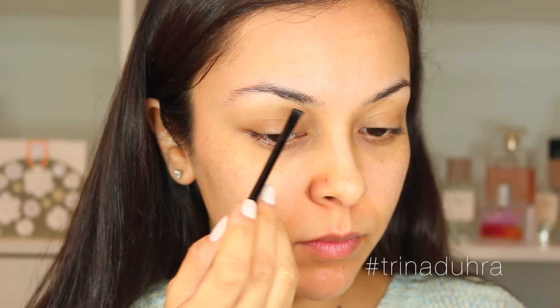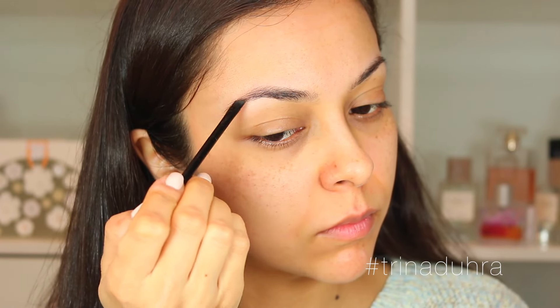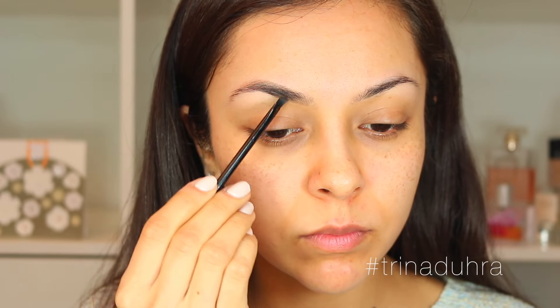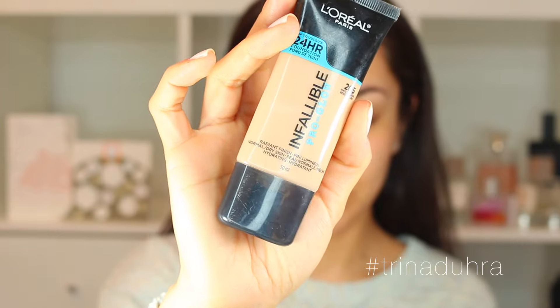Moving on to brows — I'm using this pomade that you guys have seen me use in a ton of my videos; it's one of my fave brow products right now. As always, I start at the beginning of the brow, bring the color up into the arch, then the tail, filling in those sparse hairless areas. Then I use light flicks at the start to give a natural look. The color I'm using is deep brunette.